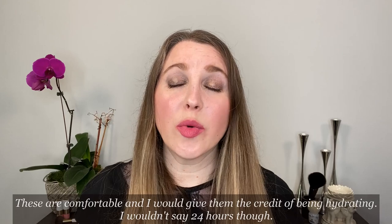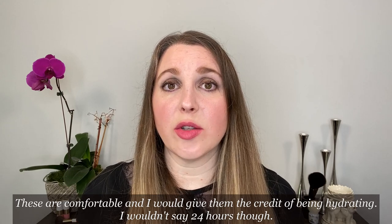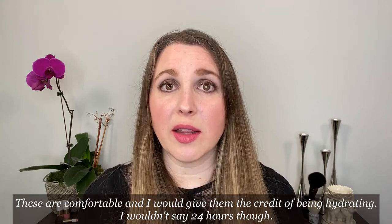We're doing a wear test today with shade 33 Tempest Rose, which I'm currently wearing. A few more things about the formula: there is hyaluronic acid, which is supposed to keep this comfortable and hydrating for up to 24 hours. I received these yesterday and wore one for several hours immediately, and I have to say it held up impressively.